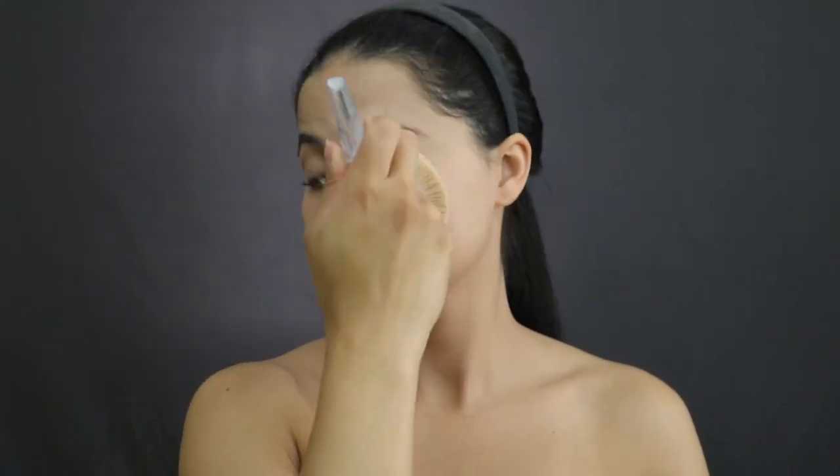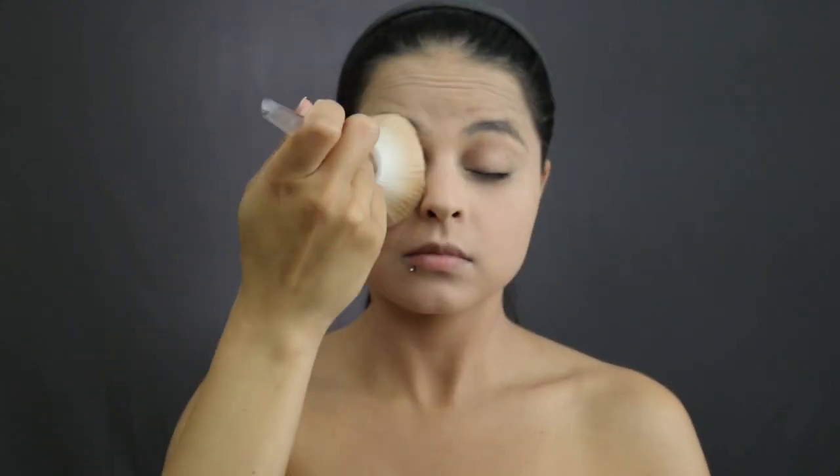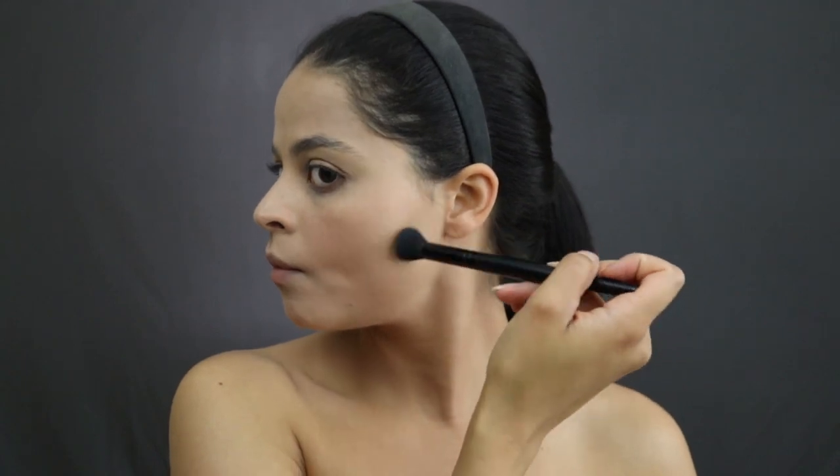Next I apply more of the light powder over my face. Then I apply a darker powder to my cheeks, forehead, and under my jawline to start contouring. Because I have a rounder face, I have to suck in my cheeks so I can actually see a line and contour my cheeks correctly.